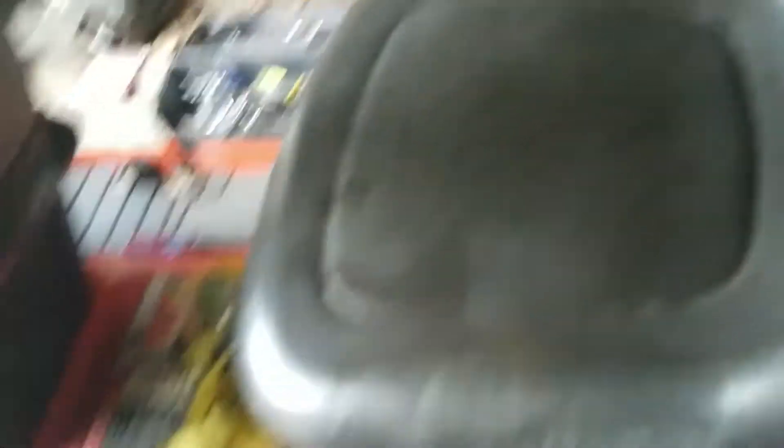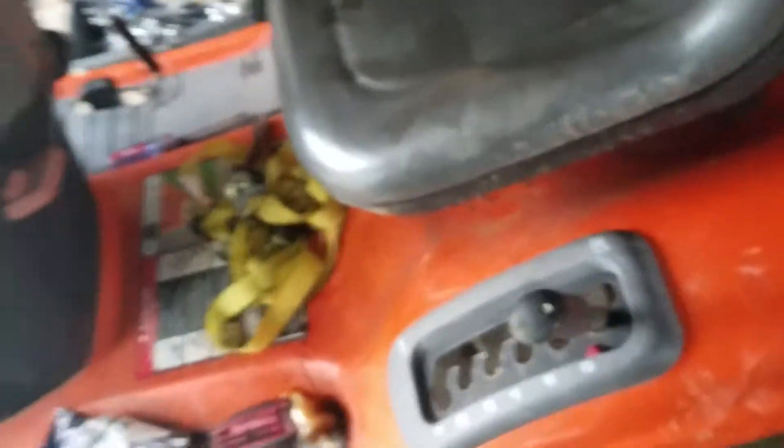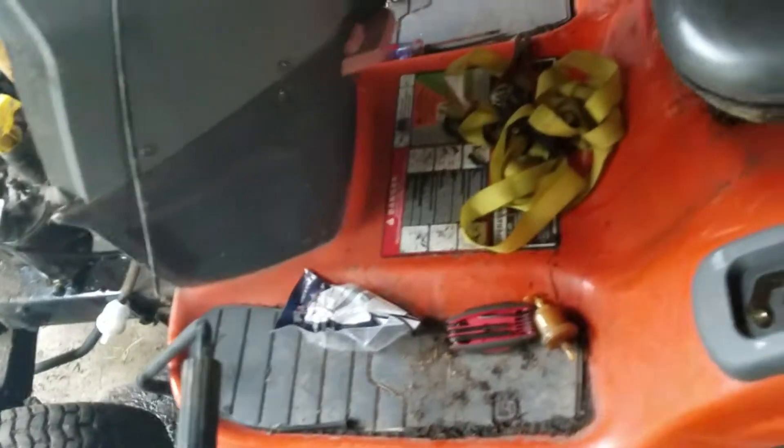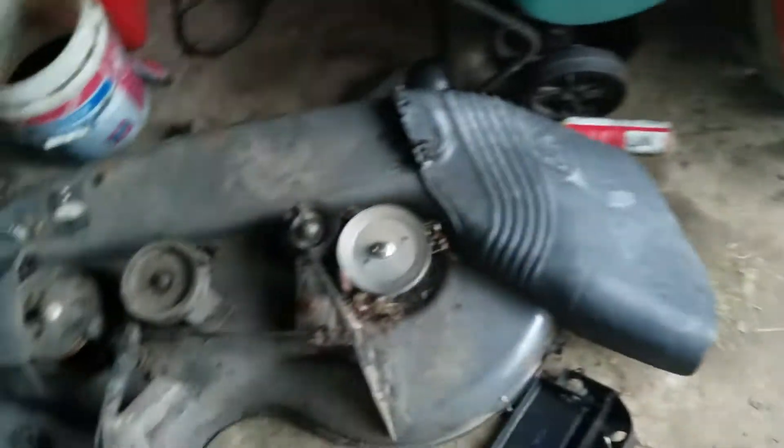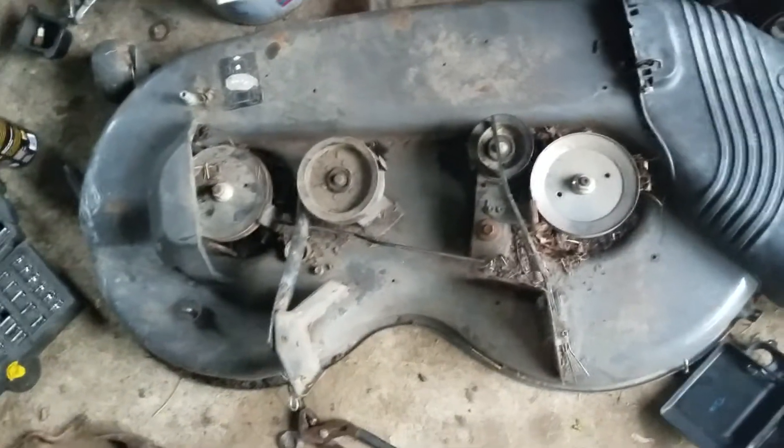I love these transmissions. If you've ever seen or heard of the Craftsman DLS 3500, this tractor is very much alike. It's got the pedal-drive hydro on that side and the deck lift is on this side, just like the DLS 3500 Craftsman.